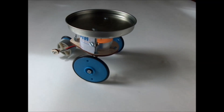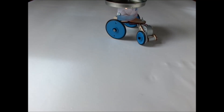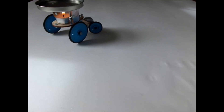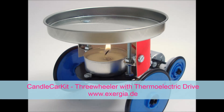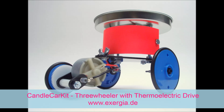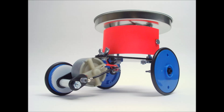And now we are ready. Voilà, the assembled three-wheeler kit. A nice and quick demonstration of the conversion of the heat of a candle into electricity that drives an electrical motor.